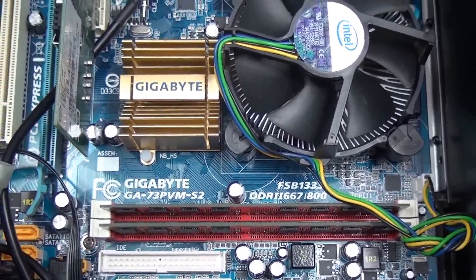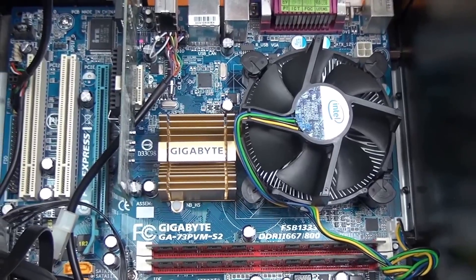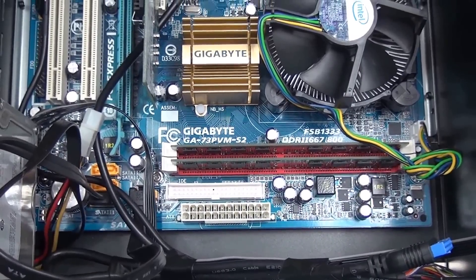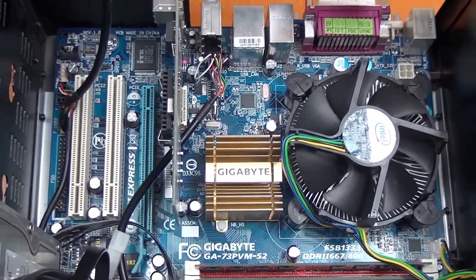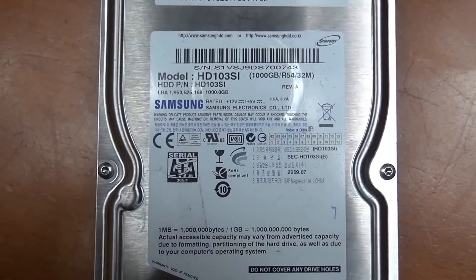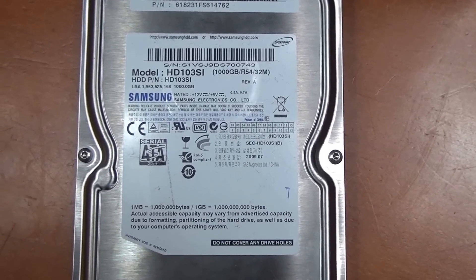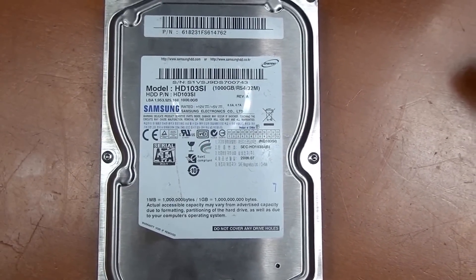I installed the maximum amount of RAM possible in this computer, which turned out to be 4 gigabytes. Now some of you who may be familiar with FreeNAS are going to shout right now — wait a minute, this system is not even matching the minimum requirements of FreeNAS. Yes, I know. This is just an experiment. The only rule I decided to follow was 1 gig of RAM for each terabyte of storage, and I am going to bend all the other rules.